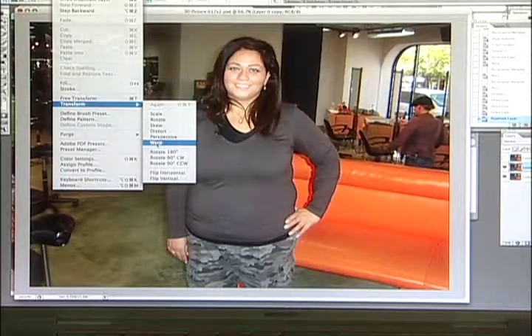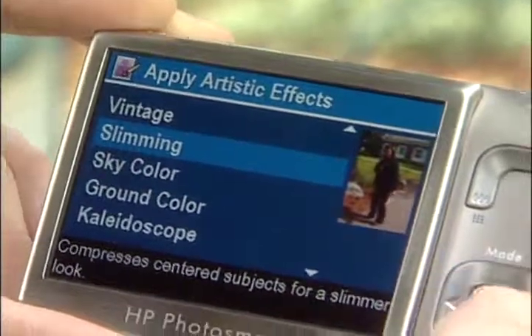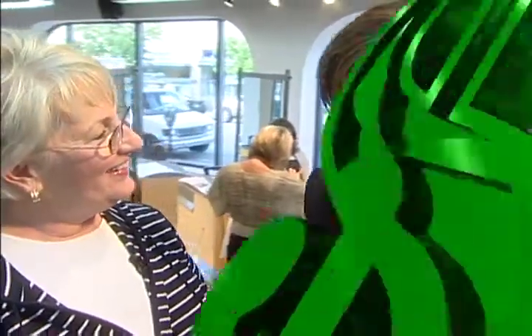Nick says programs like Photoshop, and even some that come free with cameras, allow you to tweak a picture and adjust just the areas you want. But still, this camera makes it simple, fun, and instant — making it a picture-perfect solution for some. 'After, I need one.' 'That's awesome — it's a great diet. Easy. I like it.'